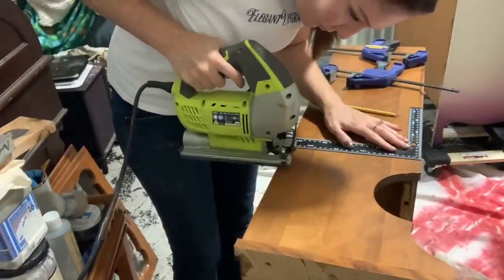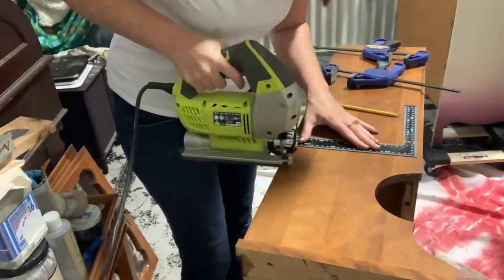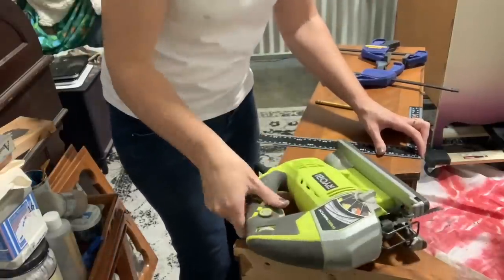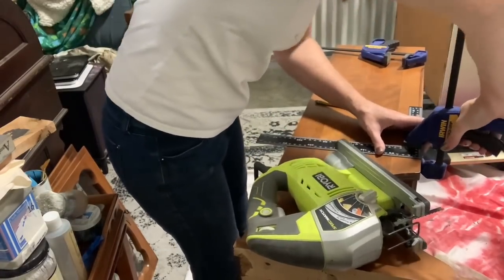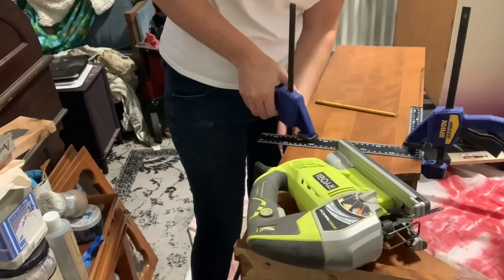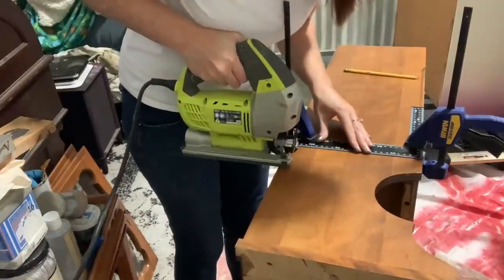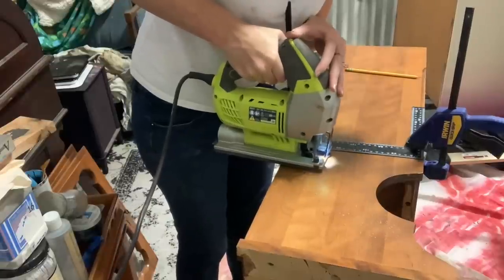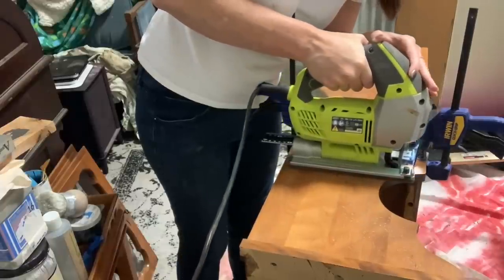I'm going to use a jigsaw to cut that off. What I'm doing here is lining up where my blade is going to hit on the line exactly where I want it. Then I take my straight edge, line it up with the guide on the jigsaw, and clamp that down so that when I run my jigsaw along the piece, I just butt it up next to the straight edge and I'll get a really, really straight line. You can also freehand this if you're super skilled — I am not. I can stay on the line fairly decently, but for a perfectly straight line, this just makes me feel better.